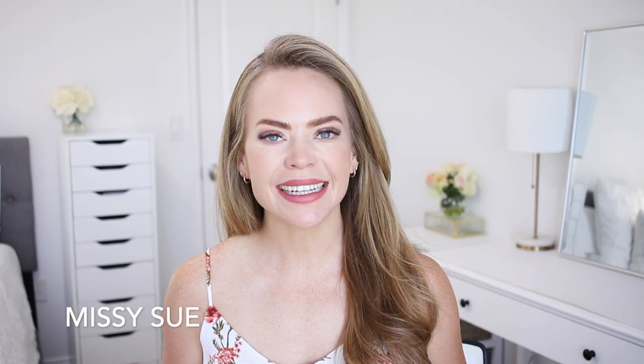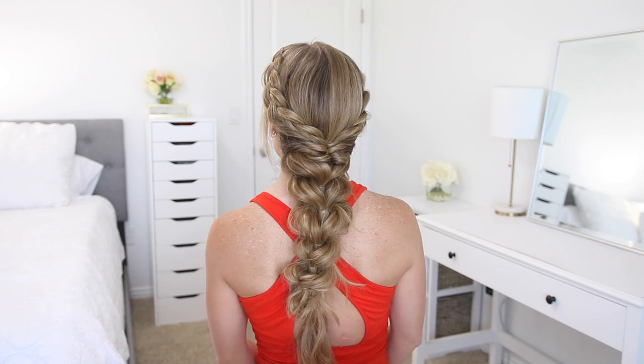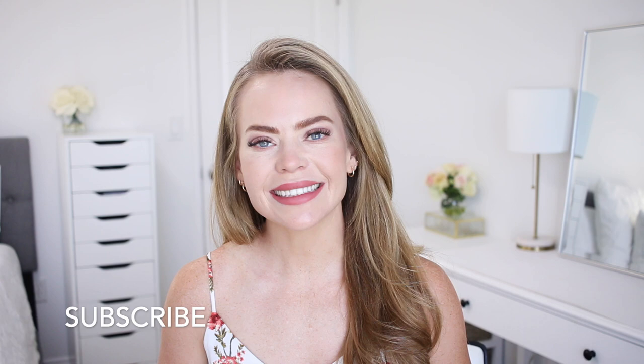Hello, it's Missy! Thank you for watching. Today I wanted to share this braided hairstyle. Let me know what you think down below in the comment section. Be sure to subscribe and click that bell if you're new, and let's get started!